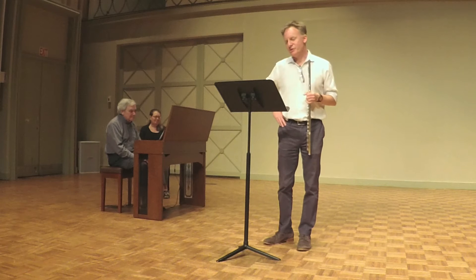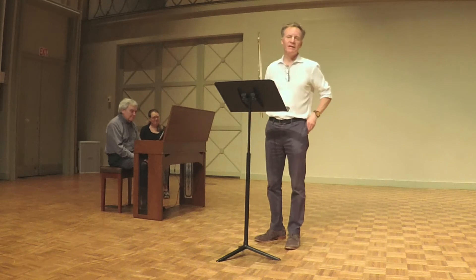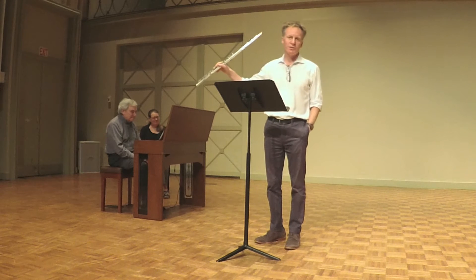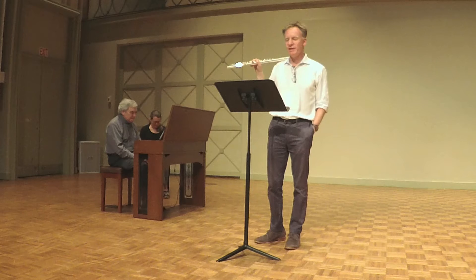Something that we were thinking about working on this spring anyway was a Bach Sonata. This is a Bach Sonata originally for viola da gamba and harpsichord. The viola da gamba, of course, was an instrument popular in the early 18th century that looked nothing like this — it was a large cello-like string instrument.